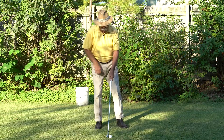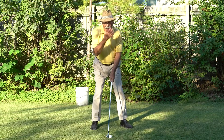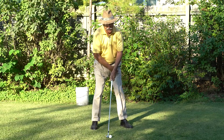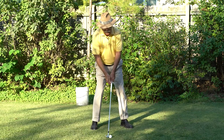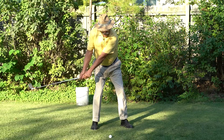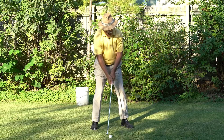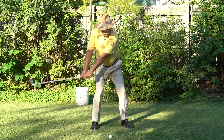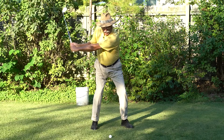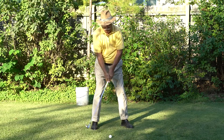So lesson four is simply address the ball comfortably, remembering that everything in golf is natural, comfortable, and relaxed. You take the club back as we talked about in lesson three — you position the 45-degree angle, your head is still right over the ball, you've restricted your left side, and you load your wrist to 90 degrees. From this point on, we're not going to go through a full and awkward and overstretched backswing.